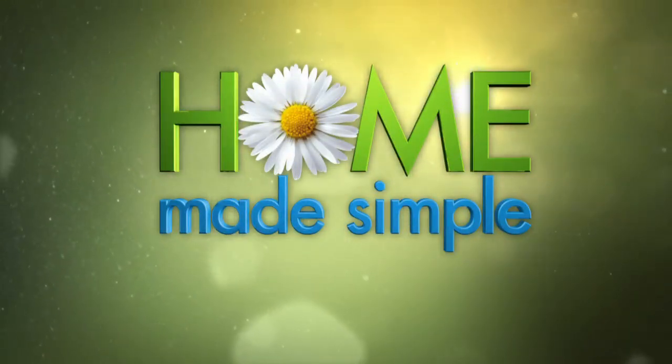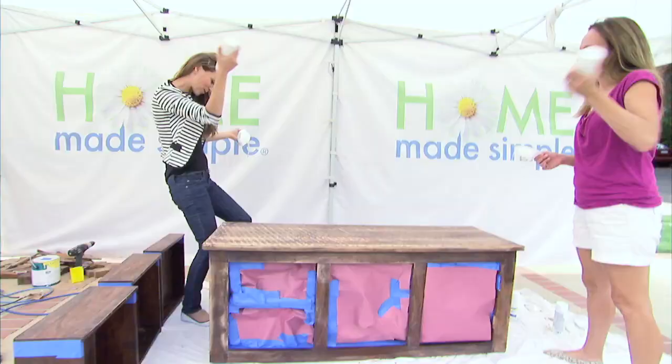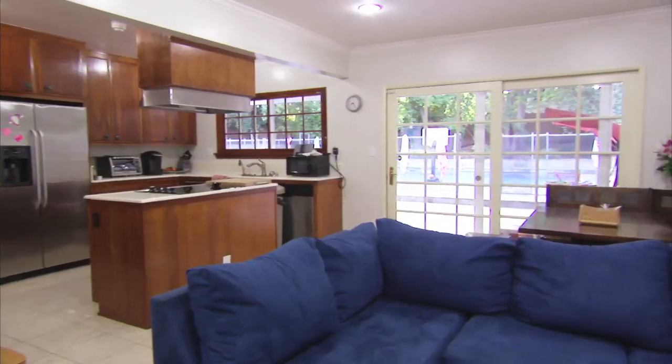On the next Homemade Simple: shake it up, do a little primer dance. With the dining room turned into a study hall, the MAPE family needs a place to eat.